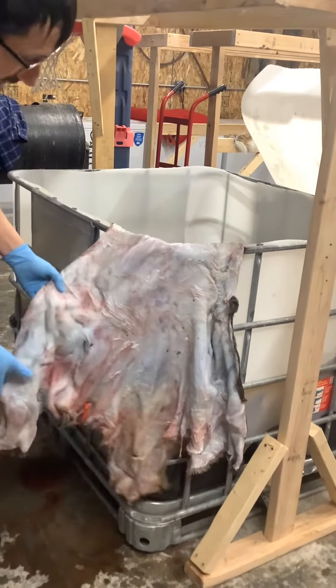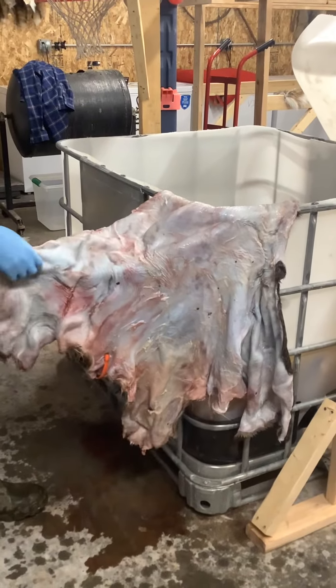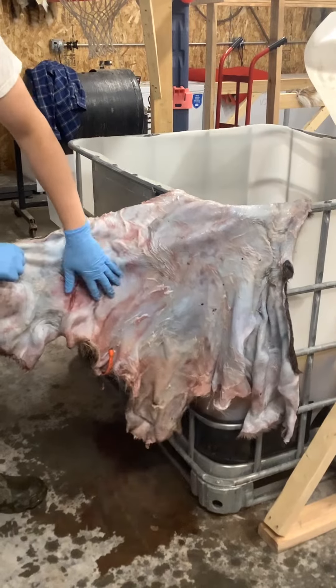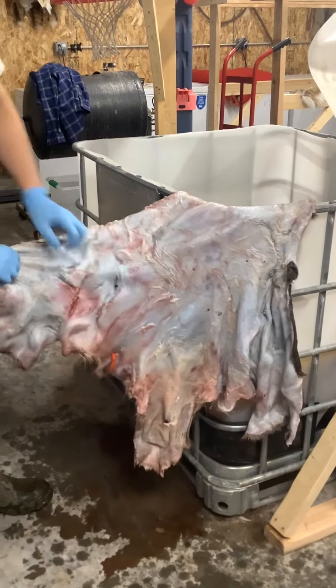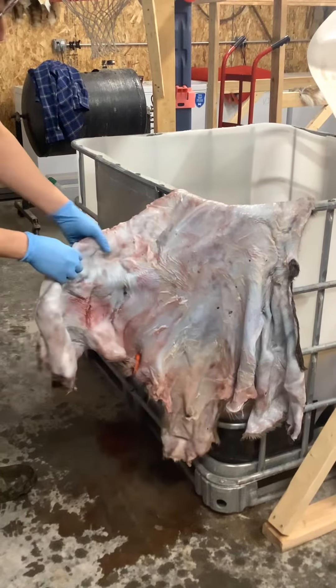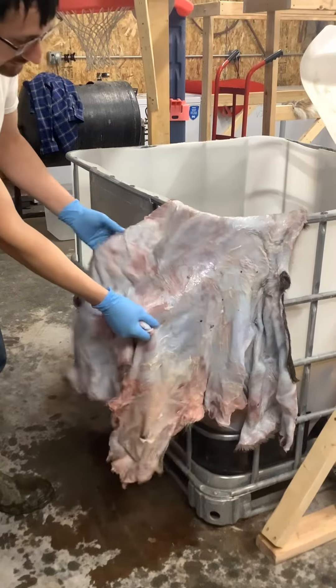And now you can see the difference here. It went from all red meat to this kind of bluish color with a little bit of red still left in here from the salt. But you can see all these wrinkles and everything in this hide — that's all caused by all the moisture being drawn out and this hide shrinking up.